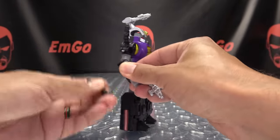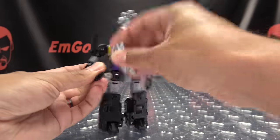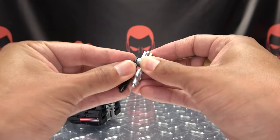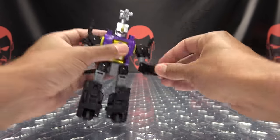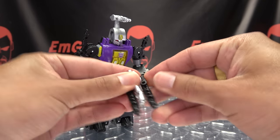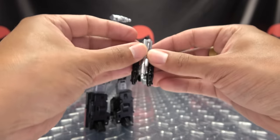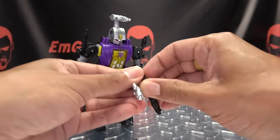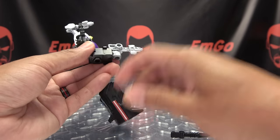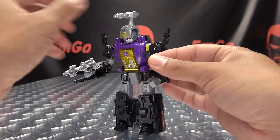Or you can do the EVO Fusion — take these pieces and plug them onto either side of the gun to make a triple blaster. Things you can do if you want to. Personally, I like to just leave them attached to the arms in their default positions.